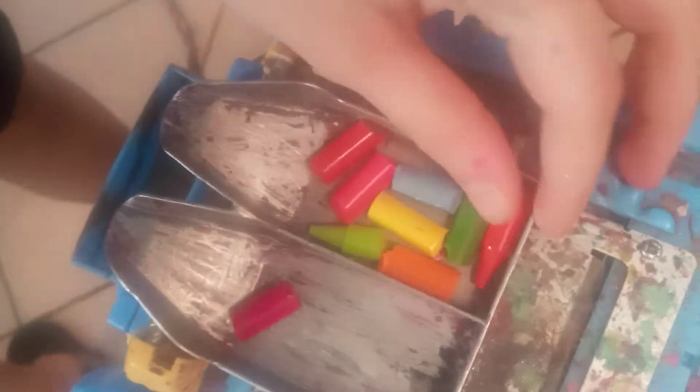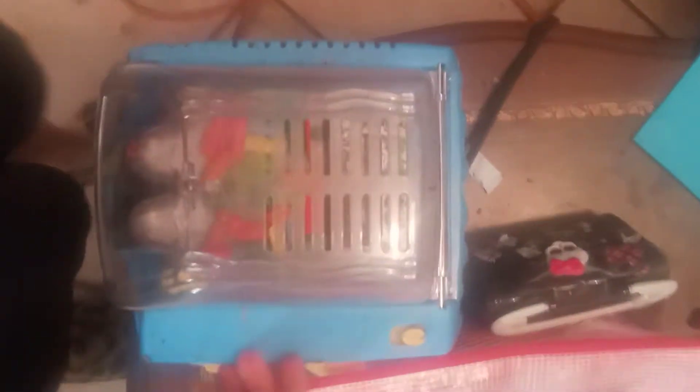This is looking a little scary. I'll make a part two and see what happens.